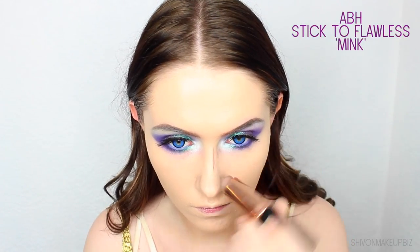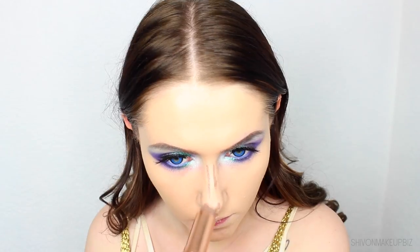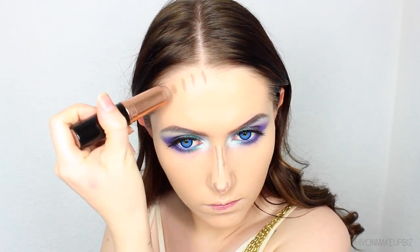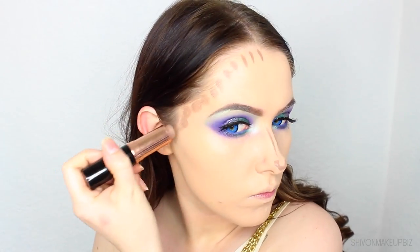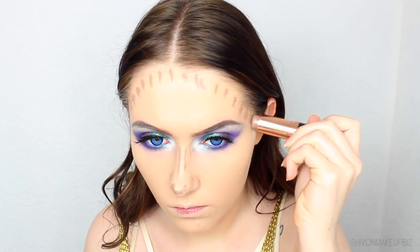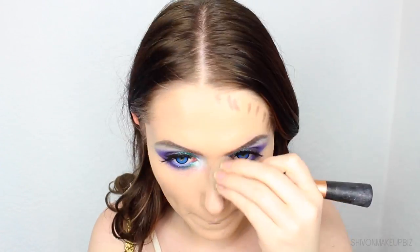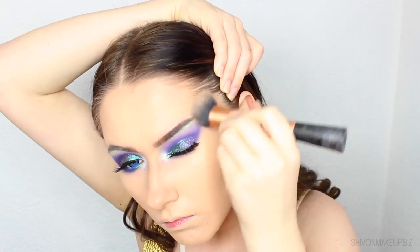Then I'm going to go ahead and contour a little bit. It doesn't really matter too much about this step because you're going to be covering most of your face in scales, but I just like to contour out of practice — it looks incomplete without it. So I'm applying this contour product around my forehead, under my cheekbones, down the side of my nose and a little bit under my lip as well, blending it out with the Real Techniques Expert Face Brush.